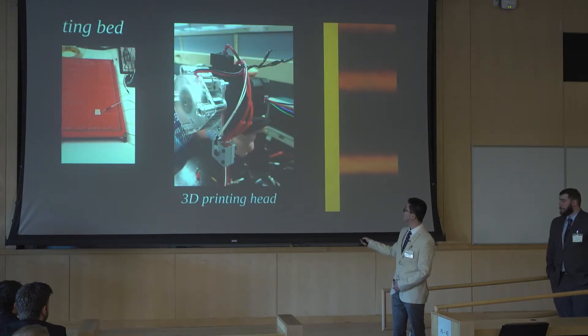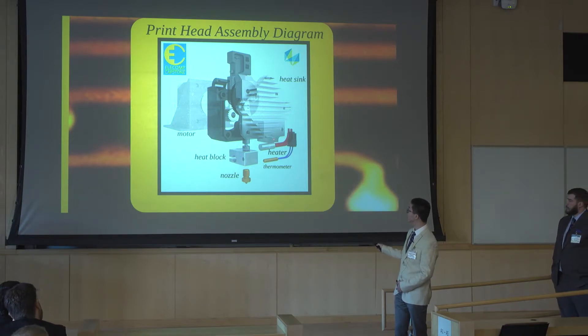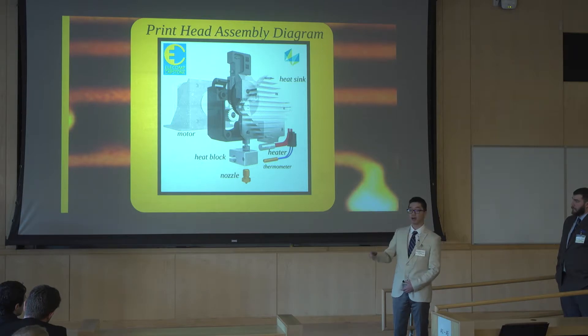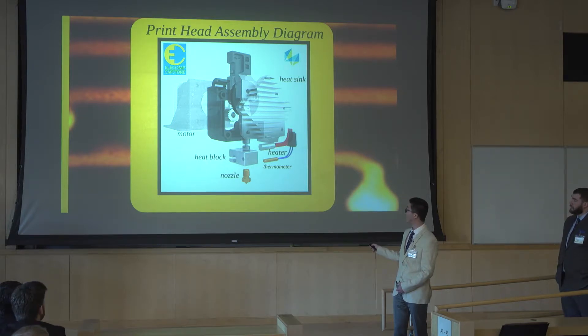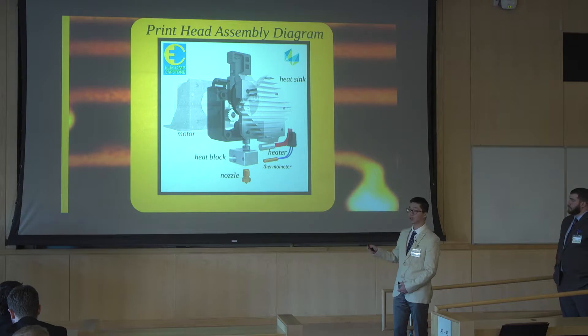For the head part, here are the components we built. It has seven elements including a fan. There are two holes in the heat block that let the heater and thermometer slide in. When we turn on the power, the heater heats up the heat block quickly. At the same time, the thermometer detects the temperature and sends data to the Arduino. When it reaches a certain temperature, the Arduino cuts power to the heater so the heat block stays at the same temperature. The motor then starts running, feeding the filament — coming from the top, going through the gear, where it gets melted by the heat block and comes out from the nozzle.